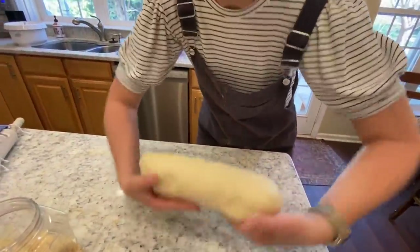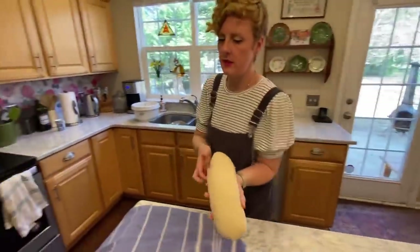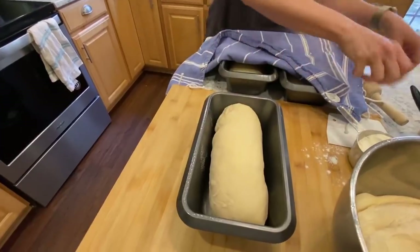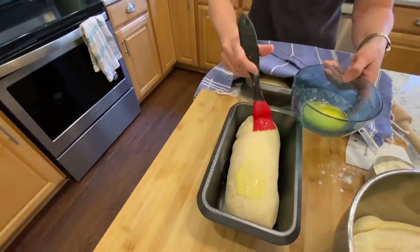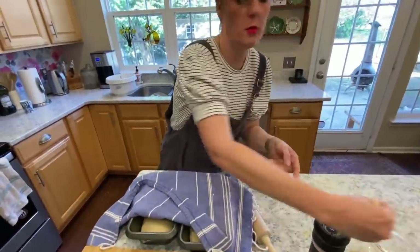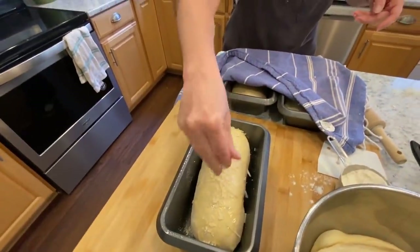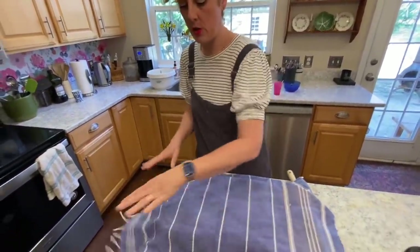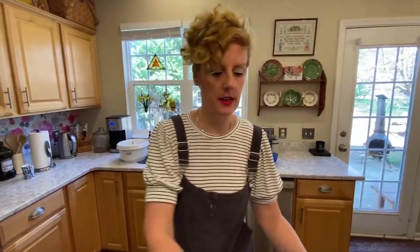I lay the seam side down into the pan and I'm going to brush it with a little bit more butter and a little bit more Parmesan so I know what it is. Once you get your dough into the pan, you're going to let it rise. Set a timer for 30 minutes — but that's not all the time. That 30 minutes is for when I start my oven.